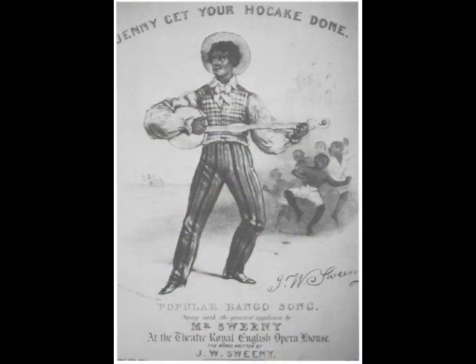He traveled on his own and with circuses throughout the southern USA as a blackface banjo player and singer. He was extremely important in popularizing the banjo in the United States and in Britain when traveling with Sam's Great American Circus.